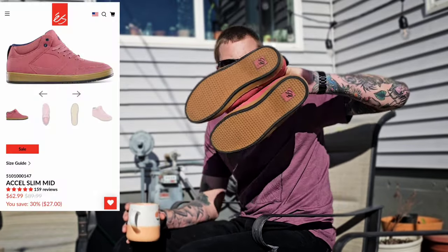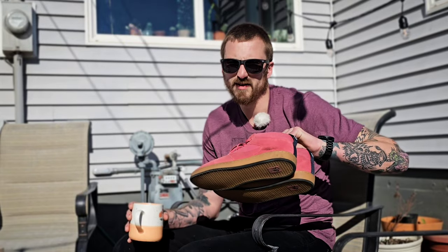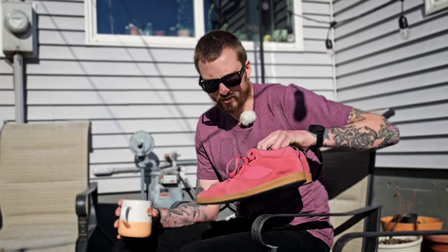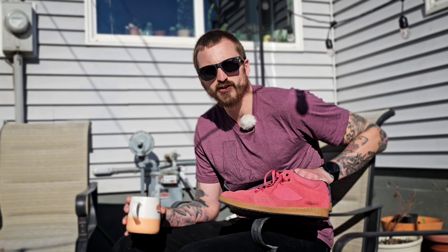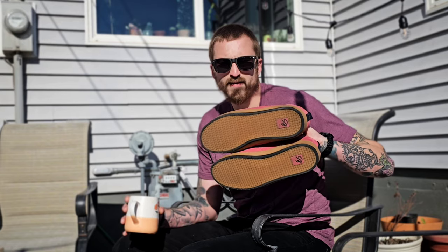The new shoes are these lovely salmon-colored S shoes. Soltech are pretty much the only shoes I'll skate besides the Vans half cabs, but I had to change it up. I'm on my third or fourth pair of half cabs. I'm torn at the idea of changing up my setup and shoes because I'm comfortable, but I don't want to pigeonhole myself into only being able to skate one kind of shoe or deck.